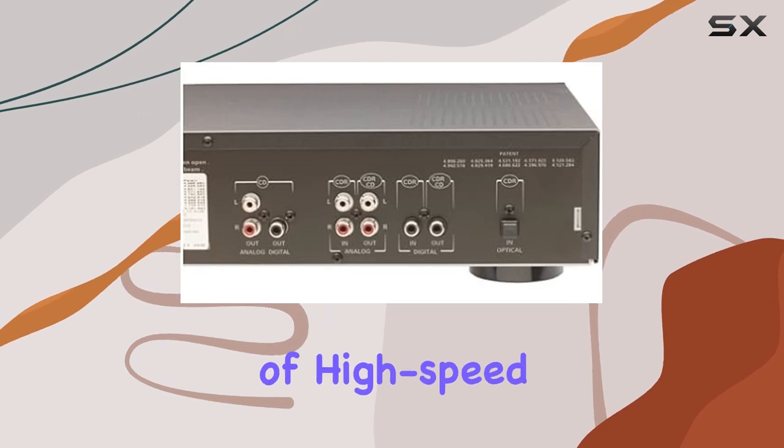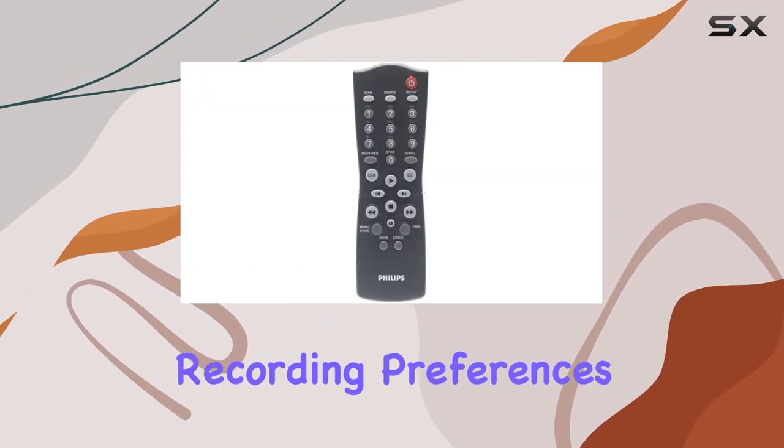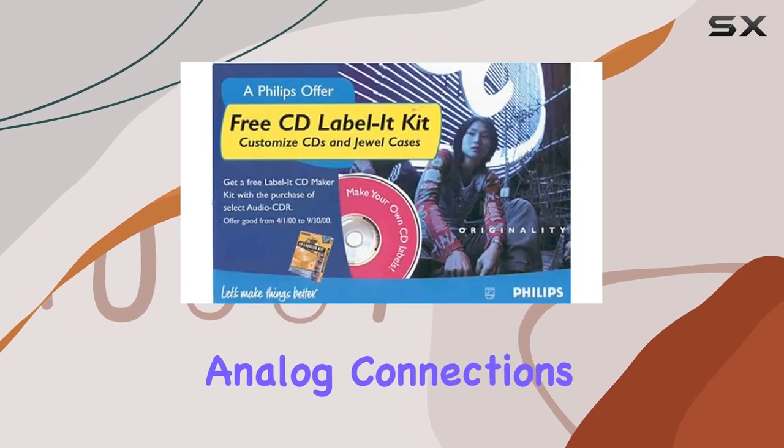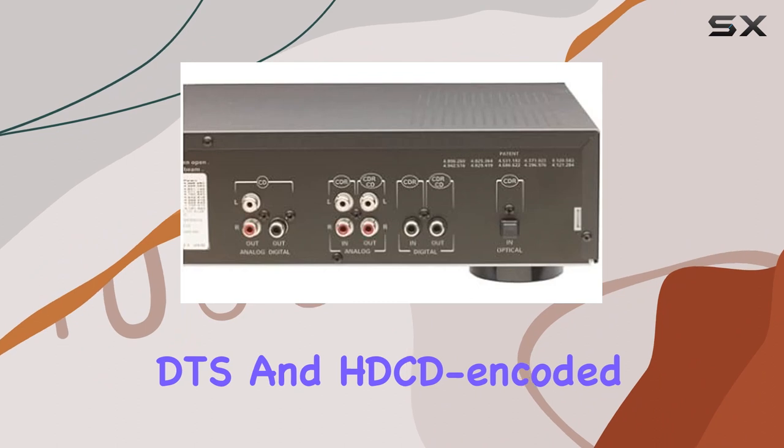The inclusion of high-speed 2x and normal speed dubbing caters to different recording preferences. The decks' inputs and outputs are quite comprehensive, featuring coaxial and optical digital audio options, stereo analog connections, and support for copying DTS and HDCD-encoded CDs.